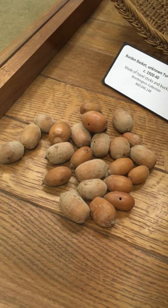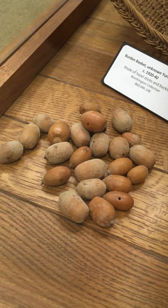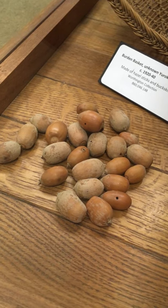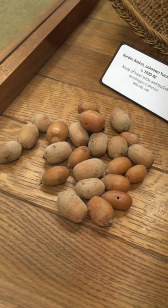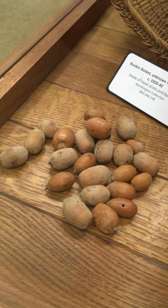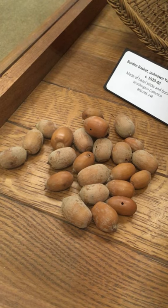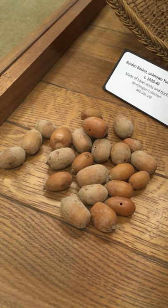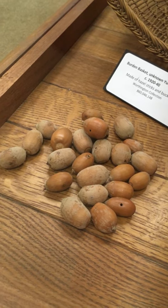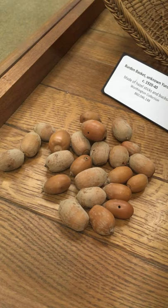Tan oaks are preferred because the meat — the inside of the acorn — is really sweet. Black oak acorns, there are a lot of them around, so they're high in quantity, but tan oaks taste a little better. Estimates show that California tribes might have harvested about 500 to 2,000 pounds of acorns per family per year in pre-contact times.